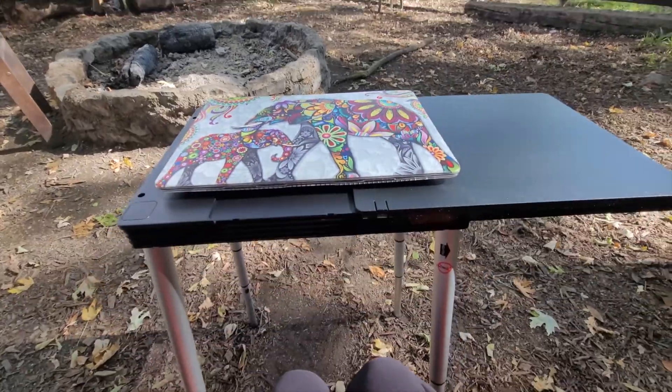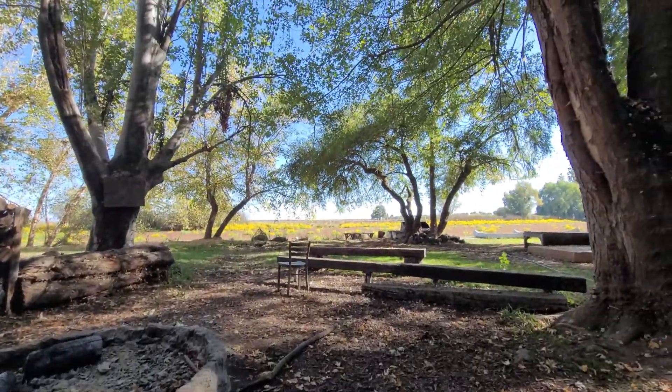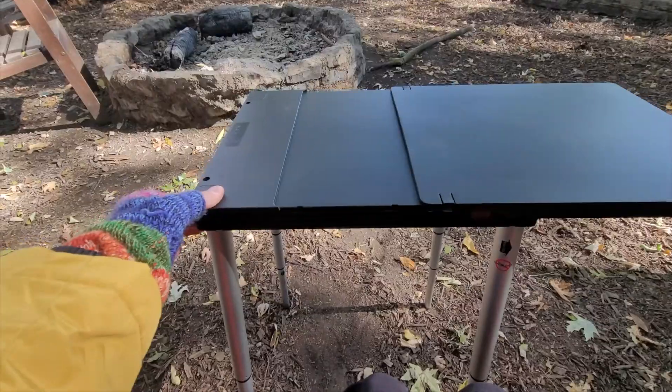It is about the size of a laptop and it is perfect for me for working remotely in beautiful places. I found it on Amazon and I will leave a link in the description for you. It is absolutely perfect for what I want. It's not the sturdiest table I've ever had but it works for me.